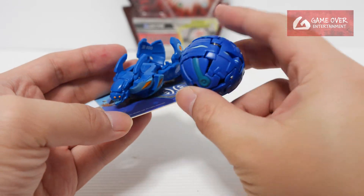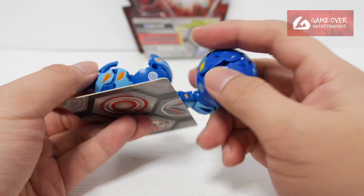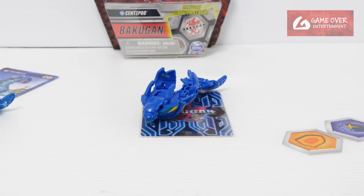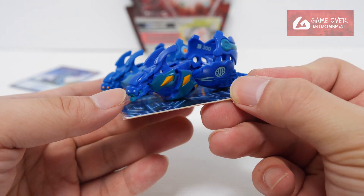This is the Legends version — you can see it's a darker version, darker blue, and instead of light blue accents it has a greenish color. One, two, three — bra! You can see it's a different color; even the eyes are different — light blue previously.